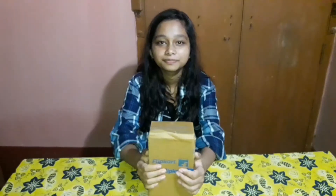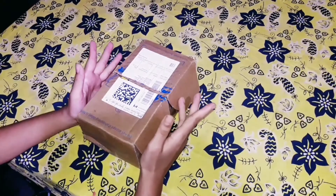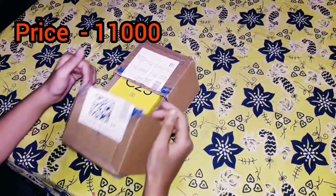Hello everyone, welcome to our new YouTube channel, The Life Journey. Today we are going to do the DLC25S unboxing, so let's start.